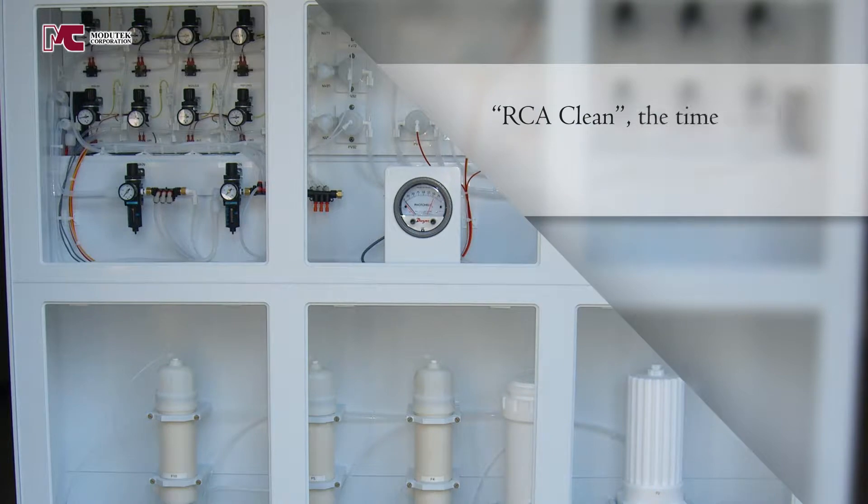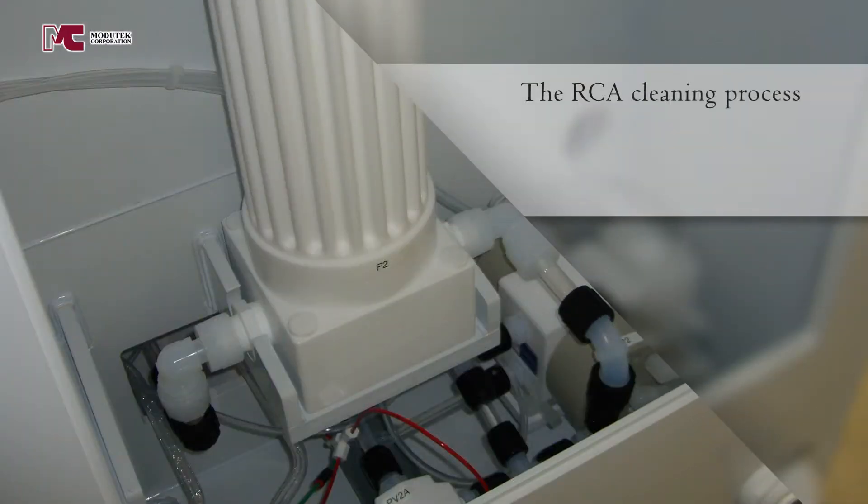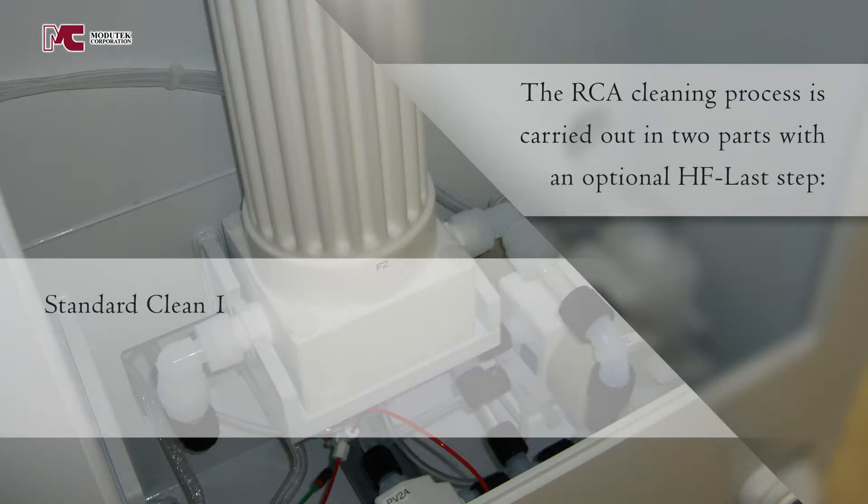RCA Clean — the time-tested and effective wafer cleaning method has remained essentially unchanged during the past 25 years. The RCA cleaning process is carried out in two parts with an optional HF last step: Standard Clean 1, Standard Clean 2, and HF last.